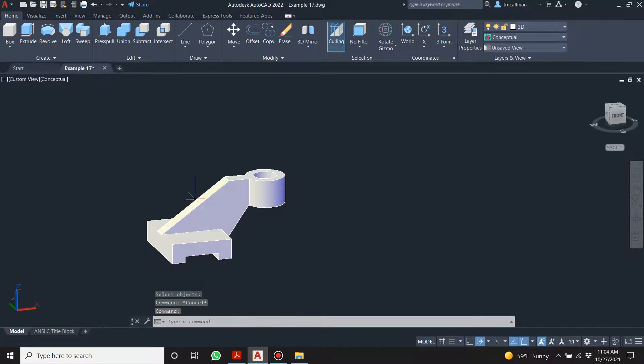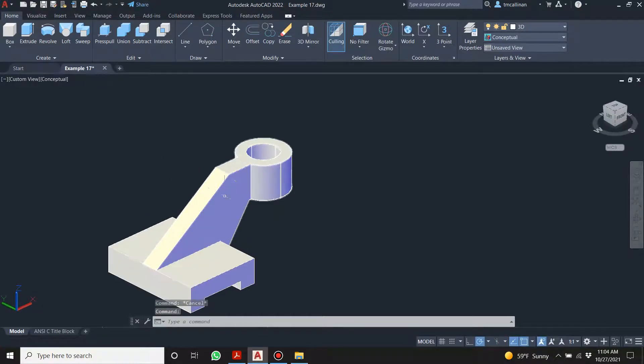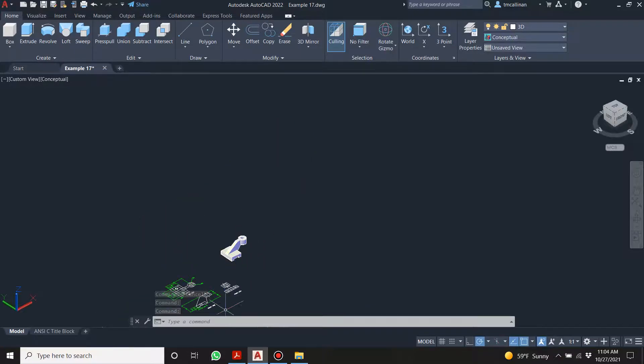If some of you have money to burn and don't know what to do with it, get yourself a 3D printer — it's a very good investment. We could finish this and I'll show you how to export it as a 3D printer model. Let's do that. Now we need our two circles.